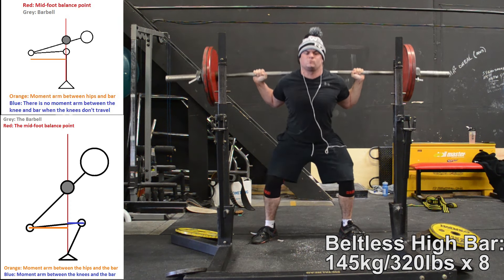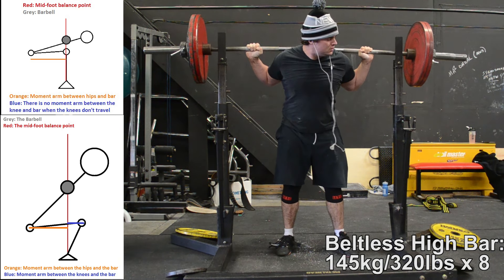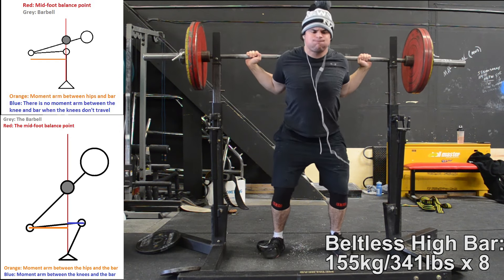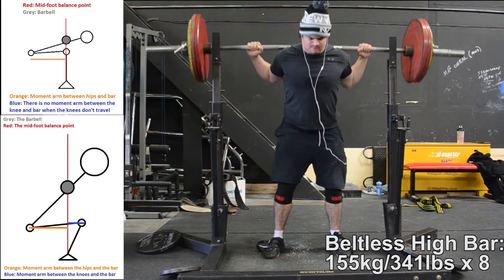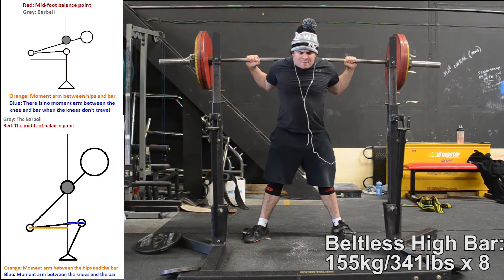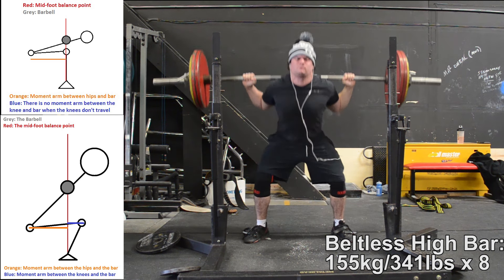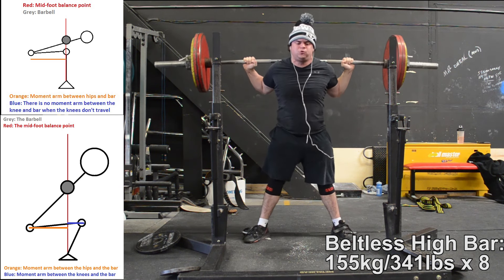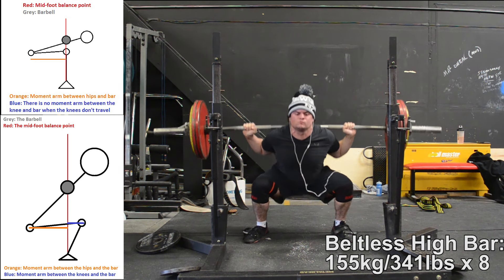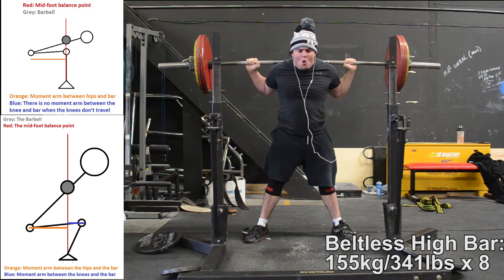In a high bar squat, if you get rounded and fall forward, you're not going to be able to finish the lift most of the time. In a low bar squat, because the bar sits lower and directly on top of the spine of the scapula right where the thoracic extensors are, it minimizes the moment arm on the thoracic extensors. So when the quads get maxed out, the next limitation point doesn't end up being the upper back — it ends up being the musculature that extends the hips.